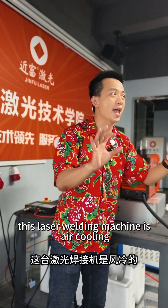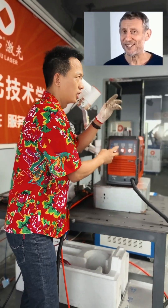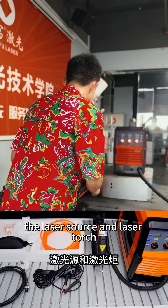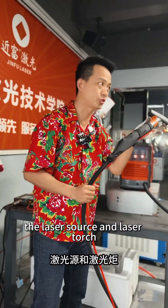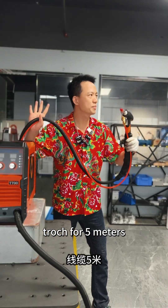This laser welding machine is air cooling, not water cooling, so it's very light. It only has two spare parts: the laser source and the laser torch, so it's very stable.